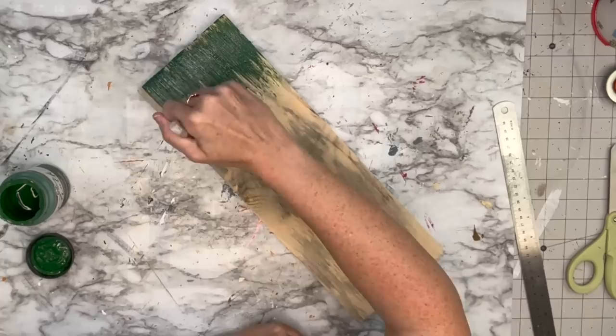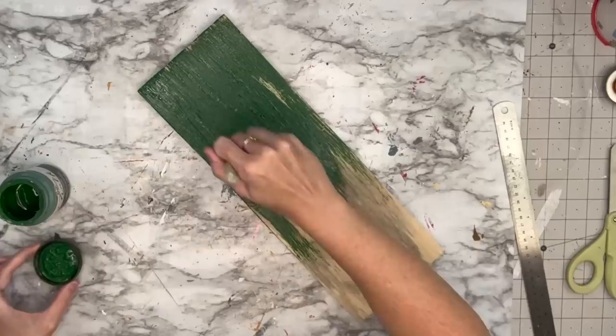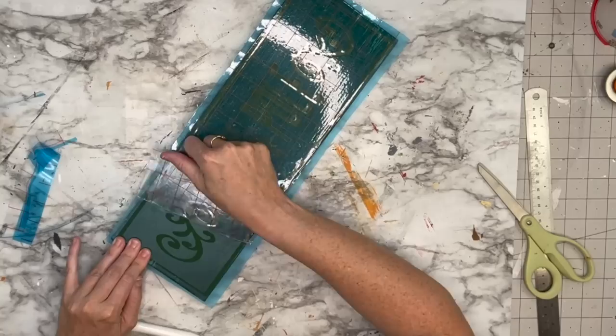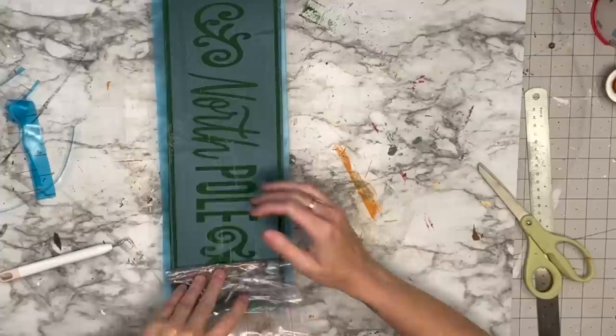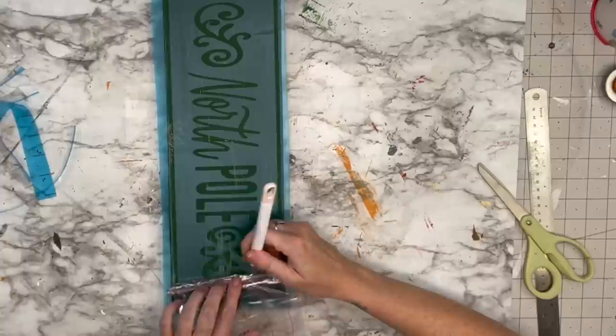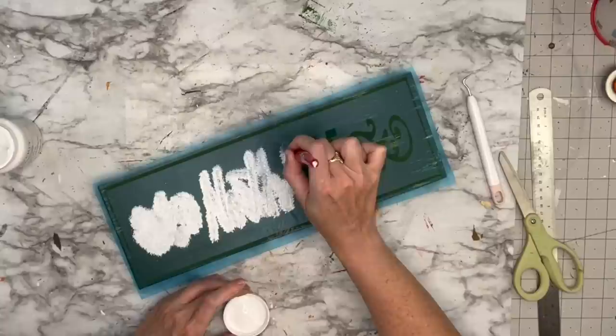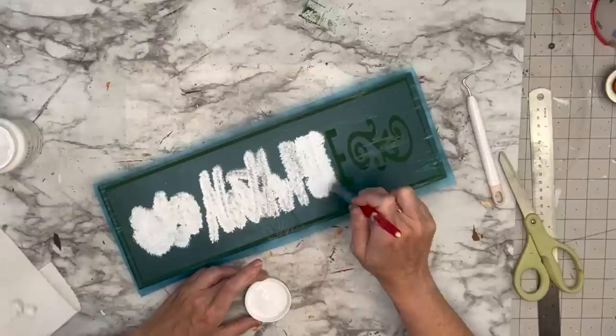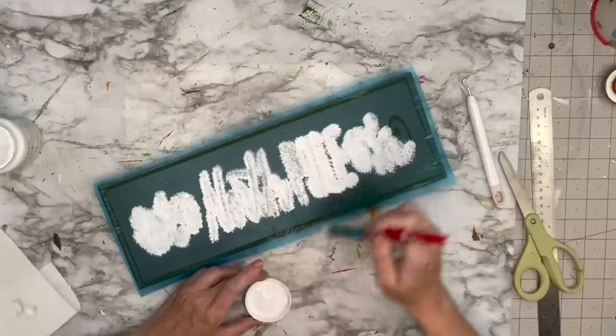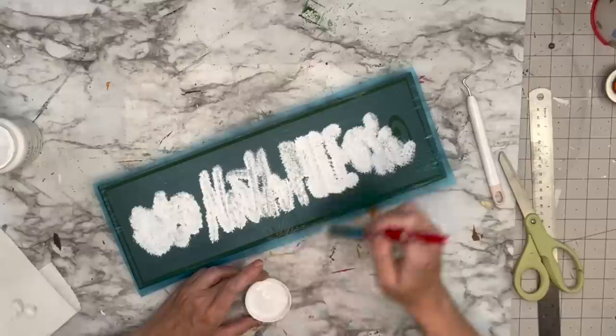Now we're going to make the sign. I'm taking a piece of wood, painting it antique green on the front, back, and sides. I go to my Cricut and found this image in Cricut Design Space — I just searched 'north pole.' I ended up using Arteza transfer film and had some issues with the very sticky paper. I take my stencil brush from Dollar Tree with white chalk paint and stipple it onto my stencil. I do two coats — this is Oramask 813 stencil vinyl, linked in my Amazon store.